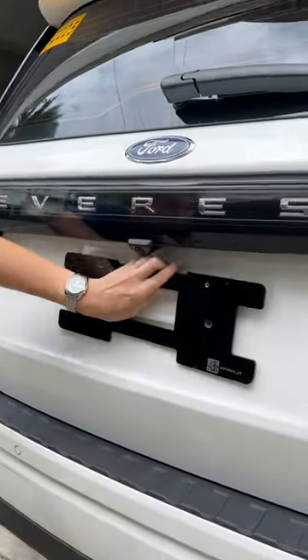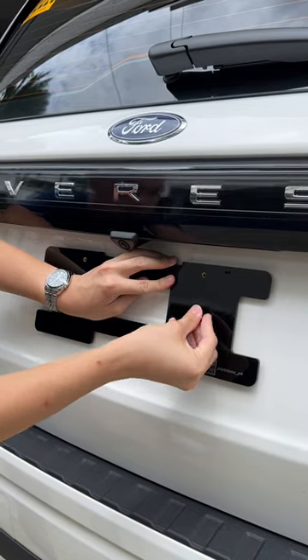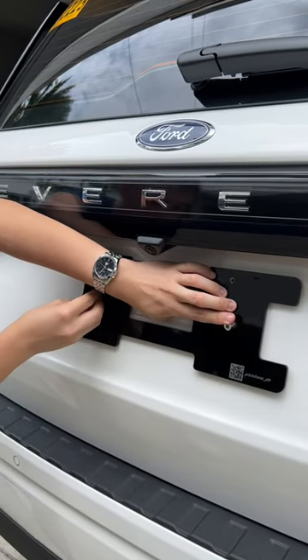First, you take your plate adapters, you just line up these middle holes right here, and you take these two screws and just put them on either side.